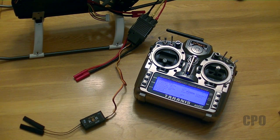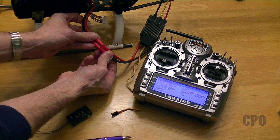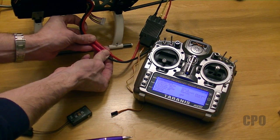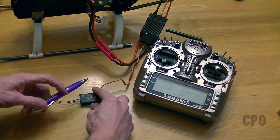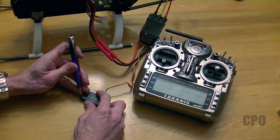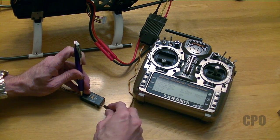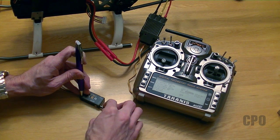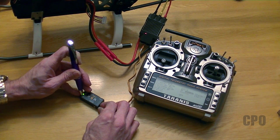I've got to put my radio into bind mode, then from here I'm going to plug in the ESC. Notice I have the BEC wire removed from the receiver. I need to hold down this failsafe or bind button as I give it power, and that will allow me to successfully bind. You can see I'm getting a successful blinking red light telling me I'm bound up.